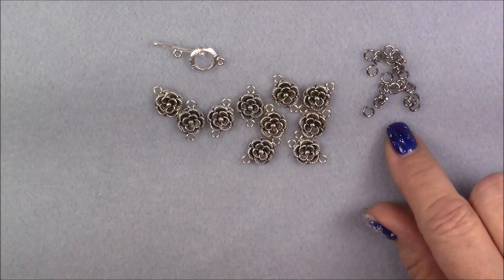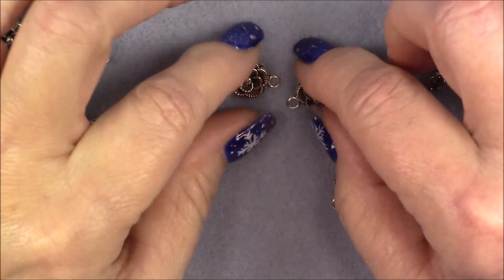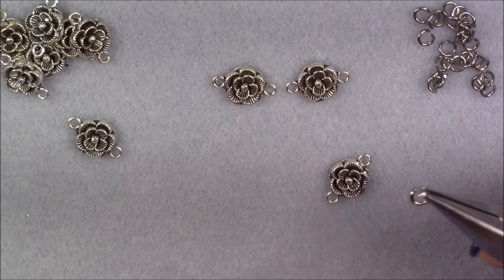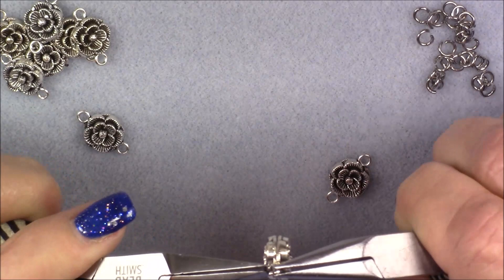What I'm going to do is put two jump rings between each link until I get the length I want for my bracelet. The reason I'm putting two is because these will flip if you just put one. If you put two, they will stay level and won't flip. So these are already open — I may need to open them a little bit more. Let me grab another plier and start linking these links together.